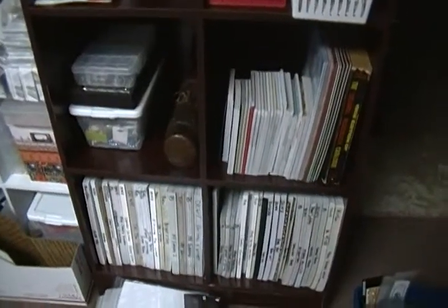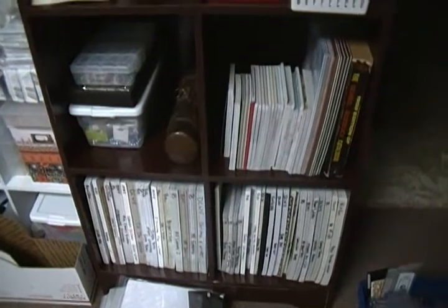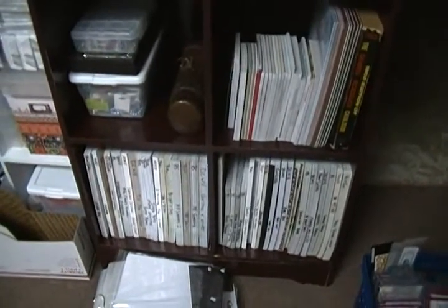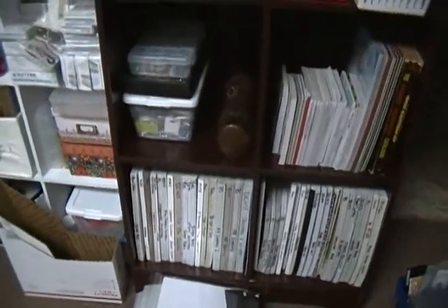Hey guys, Scrappy K Sue here. This is my video response to Sybil's Great Paper Chase Challenge. This is my paper — not all of it, but I'll show you the rest. This is sort of a spillover into where I initially started it.